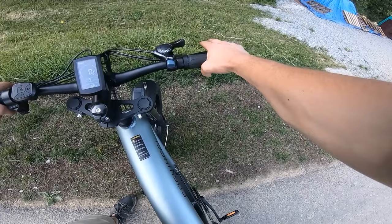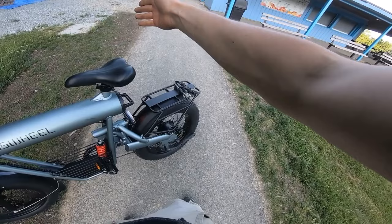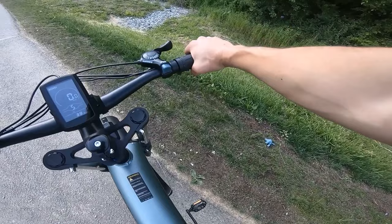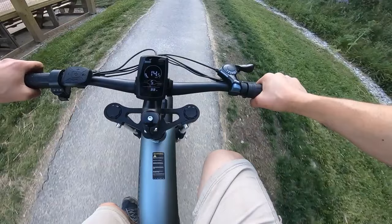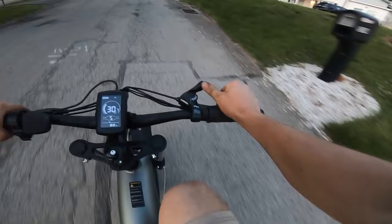Something to note is that the brakes are reversed compared to most bikes. My handlebars got a little twisted — I was trying to do a power slide and lock up the back wheel, but the right brake lever, which is usually the rear brake, is the front brake on this bike. So I locked up the front brake and flew over the handlebars. I might actually switch those, because it feels weird for me.